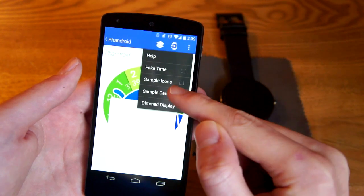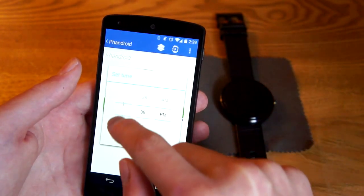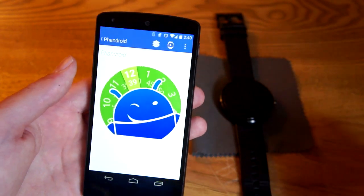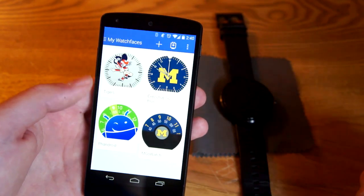You can also throw up a sample card and change the time if you want to check it out. Let's see what it would look like with two digits — there you go, 12:39, looks good. And that's really all you have to do.